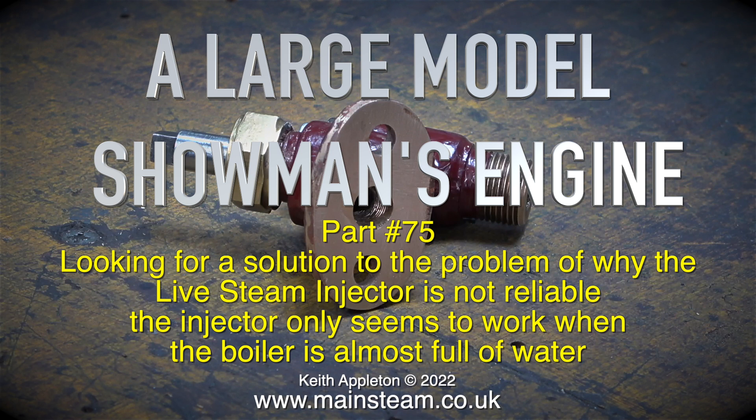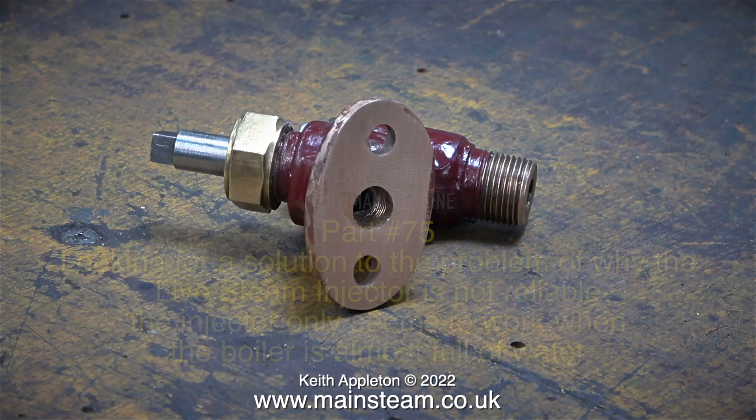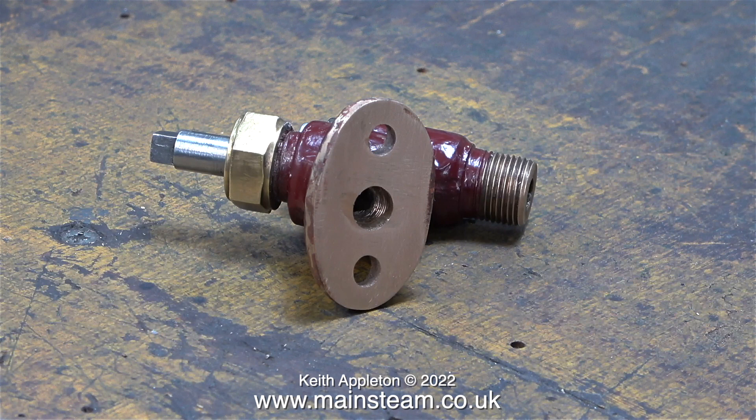The injector only seems to work when the boiler is almost full of water. In the past I've always used Jubilee Fittings injectors and had no problems at all. This traction engine uses a number 8 Jubilee Fittings injector, and I even bought another one thinking the original fitted one — quite an old one — may have been faulty, but it turned out it wasn't and they both worked fine. Having conversations with a few people who were definitely in the know — the man from John Rex, David English, John Holroyd and a few others — all pointed me in the right direction.